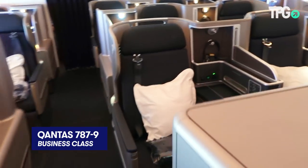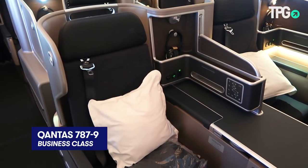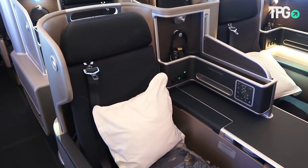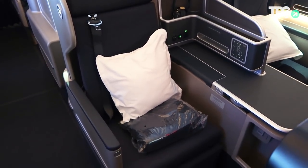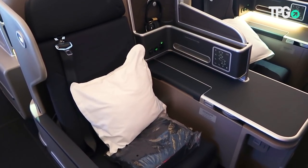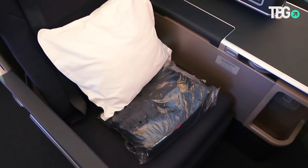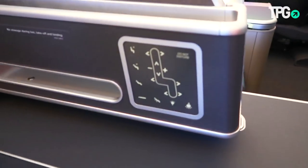Welcome to the Qantas 787-9 Business Class Rear Cabin. This is the rear cabin, which is three rows of four seats in each row. The seats are based on the Thompson Aeros Vantage XL, which Qantas flyers will know well from the A330, except they actually have more cabin space on the 787-9, so you have a wider seat — about 23 to 24 inches between the armrests.